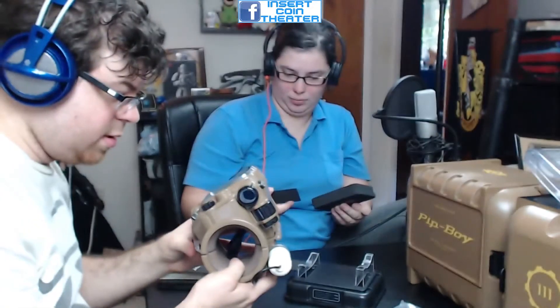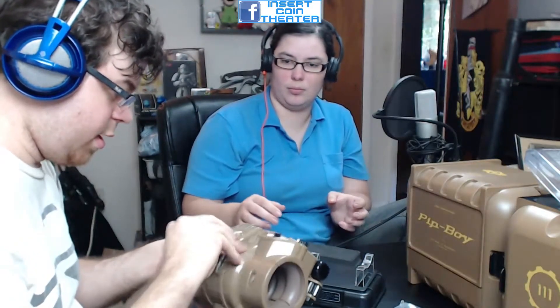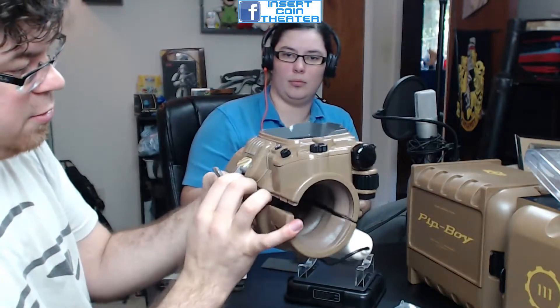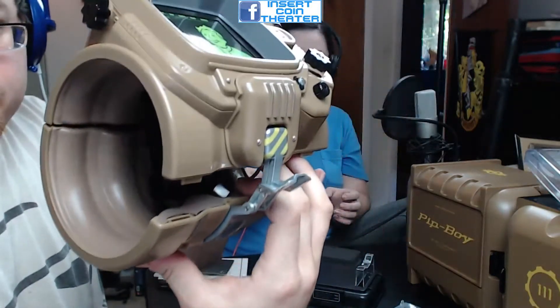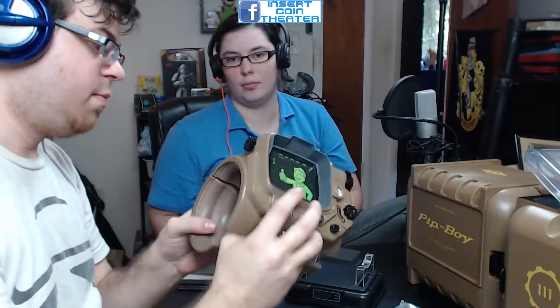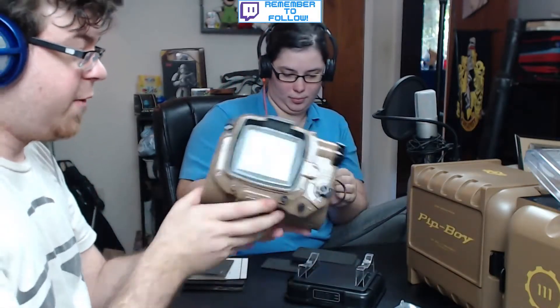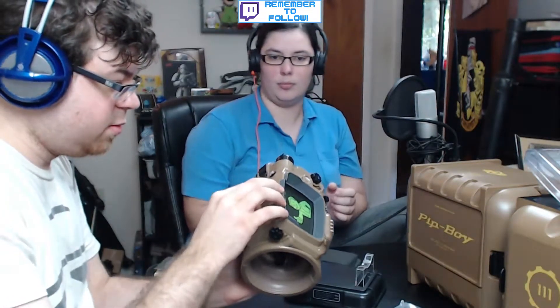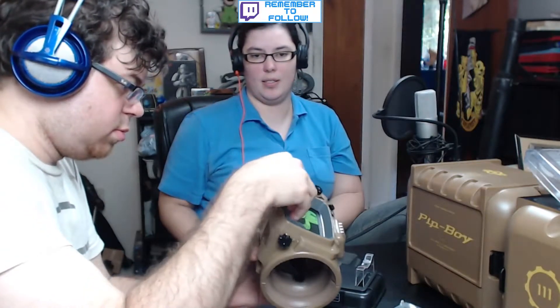It has a little radiation meter and everything in it. There's a clip of some kind — here we go, so this opens. That's really cool. It's got a little hinge so you can put your arm in there. It opens wider, I'm sure. I just don't want to mess with it too much. It's wide enough for a hand to fit in either way.